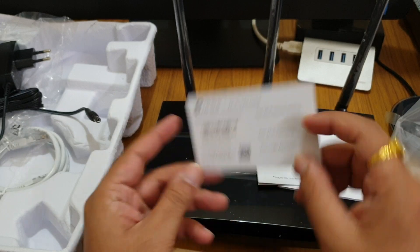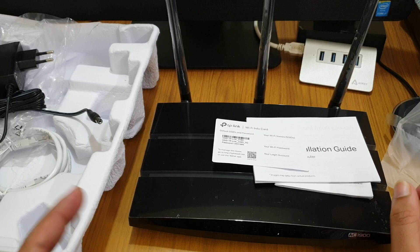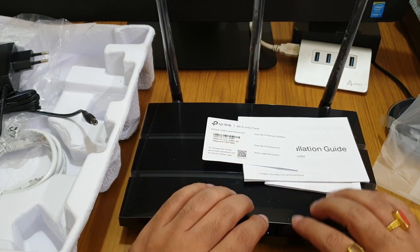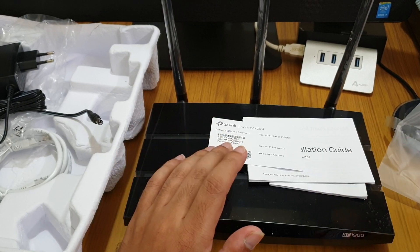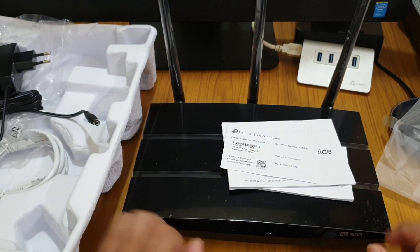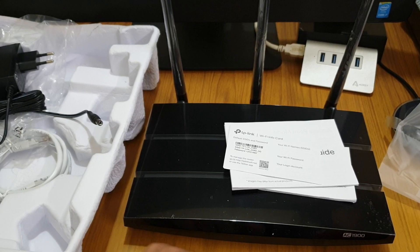That's all for this unboxing video. In Part 2, I will show you how to install this, how to connect to Wi-Fi — and you can also use a mobile app or a computer to connect to the internet. Thank you for watching, do subscribe to my channel. If you have any doubts, feel free to ask in the comments below and I'll be happy to answer. Thank you for watching, bye-bye!